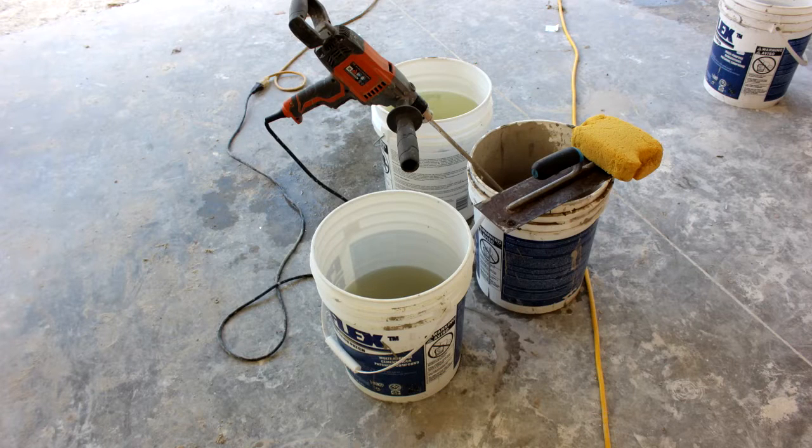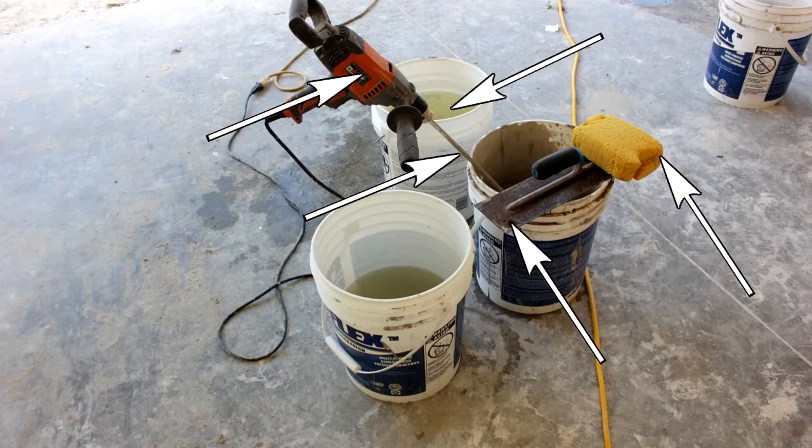First order of the job, find a messy place to mix the mud. How about some tools? Heavy duty drill, mixing paddle, water, sponge, trowel, empty buckets.